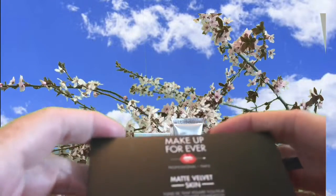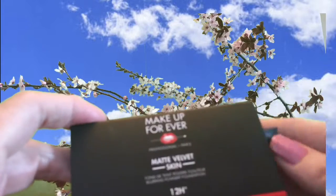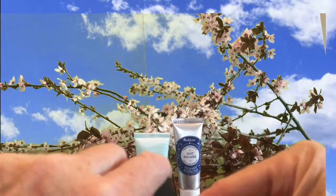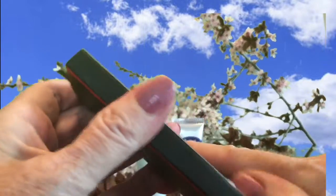Next is the Makeup Forever Matte Velvet Skin Blurring Powder Foundation. Matte is not necessarily great for my skin since I'm fairly dry-skinned. There's a little tab to open it — they sometimes make it so hard. They really should come with instructions on how to open. I'm probably going to destroy it, but I don't think I'll be using it anyway, so what the heck.